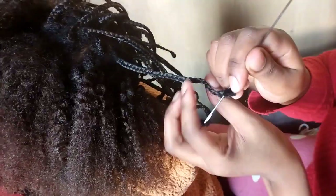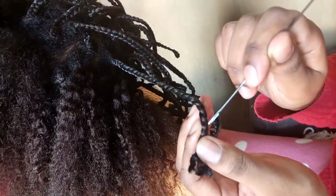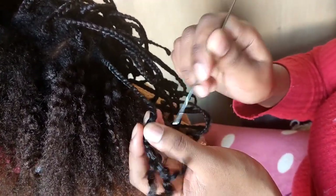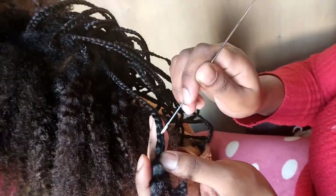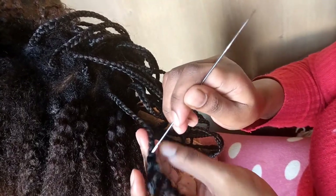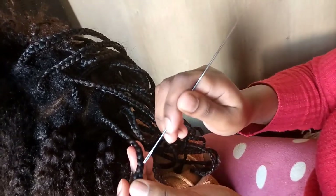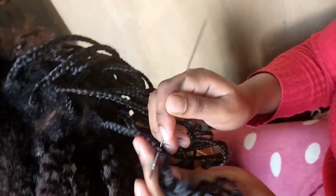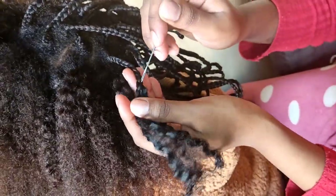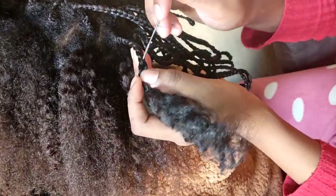What you do is use a needle, and where the pattern of the braid is, you undo there — exactly where there is the joint of the braids, you undo the hair. I hope the video explains it much better — exactly where the braids are joining.